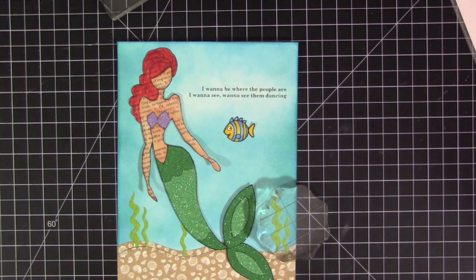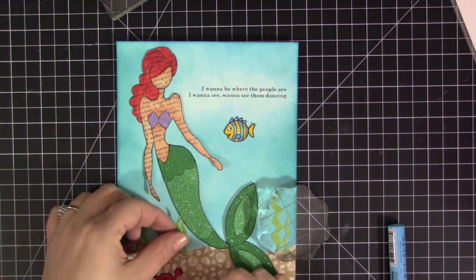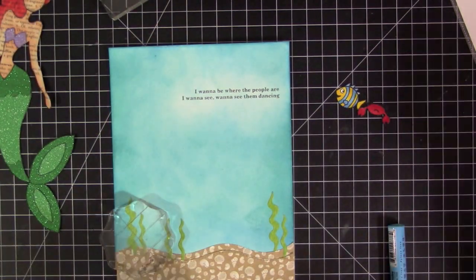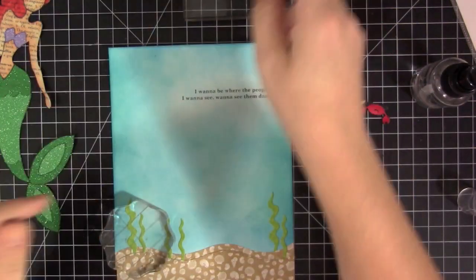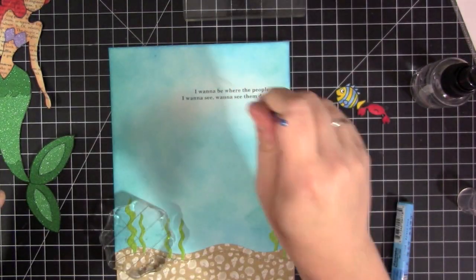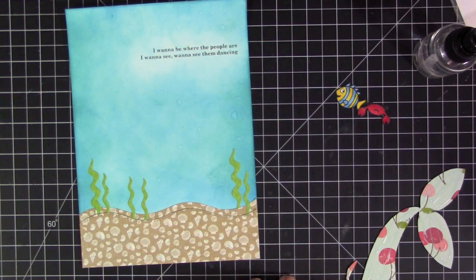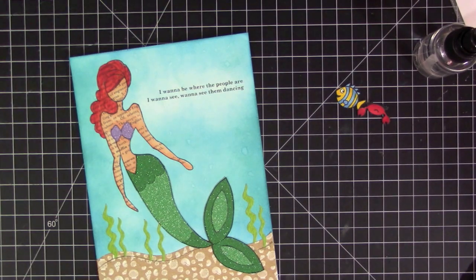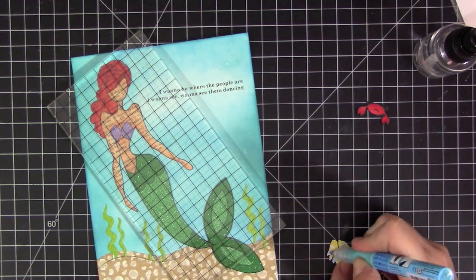Before assembling the layout, I decided I wanted the water to look like it had a little more detail. One of the fun things about Distress Inks is that they react with water. I took my water bottle and sprayed it onto an acrylic block, then dipped a paintbrush in the water and dabbed it all over the background. You can see some of those spots starting to form and spread out the ink, giving a white look — exactly what I wanted, to make it look like water droplets throughout and give it a little more dimension and realism.